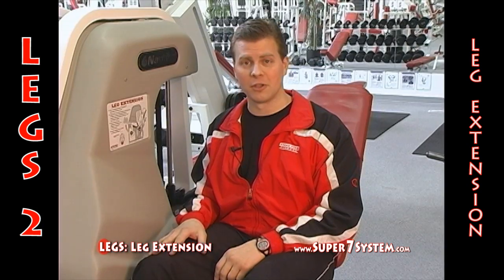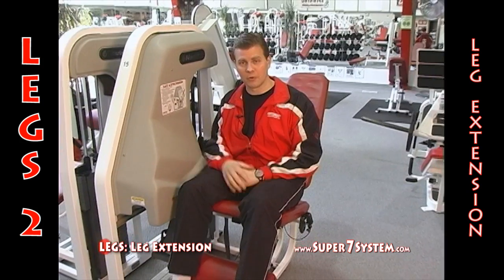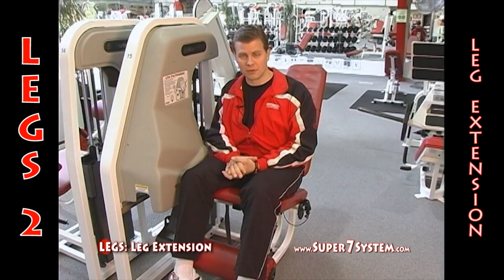On this exercise I'd recommend doing two sets — one set with maybe half the weight you're planning on using, just to bring some more blood flow into the knee, and then move on to your heavier set.